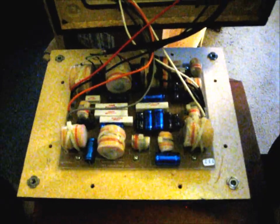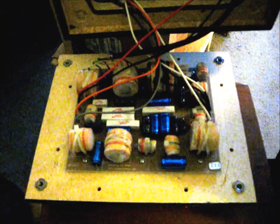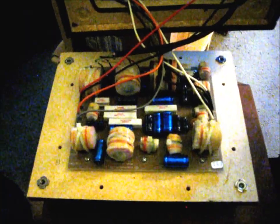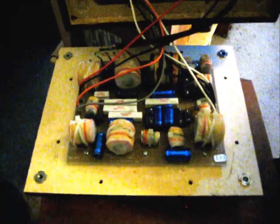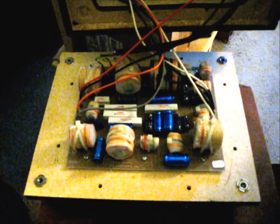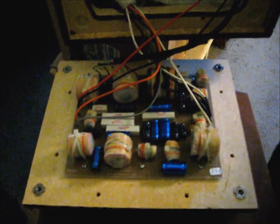Don't go to film and foil caps like a lot of people are going to tell you on the internet. They're going to say you need to put these exotic capacitors in — it'll make it sound a lot better. It will make it sound different. If you want a KEF 104 because of the way they sound, replace the electrolytics with electrolytics. I don't recommend exotic film and foil capacitors.